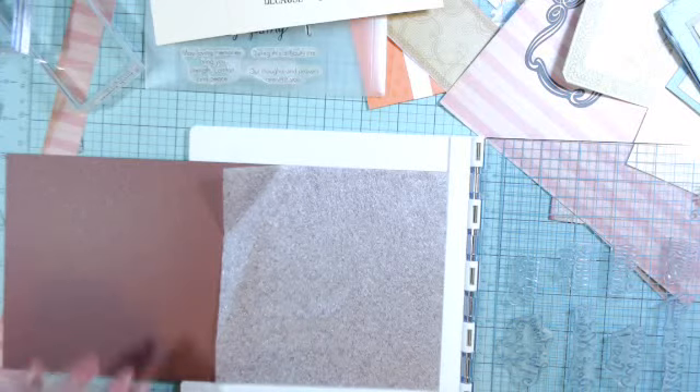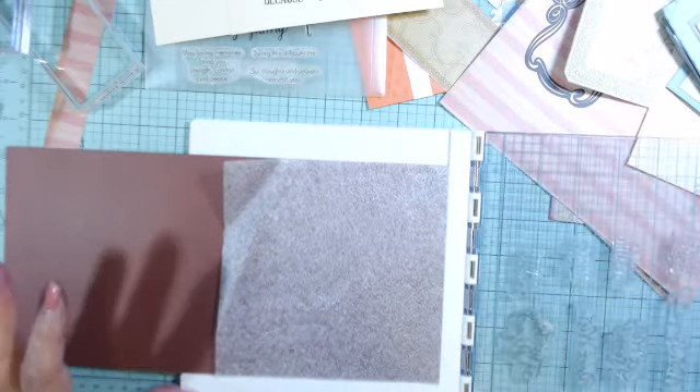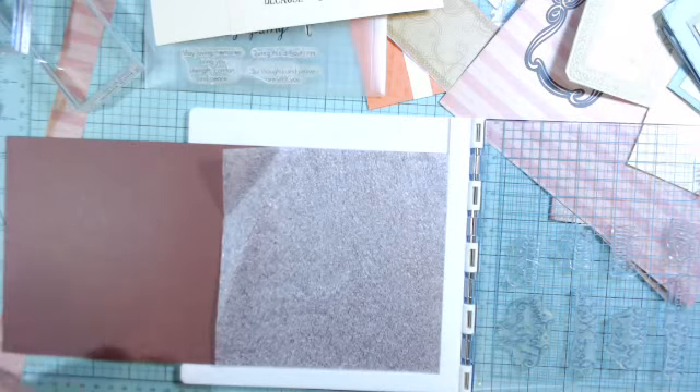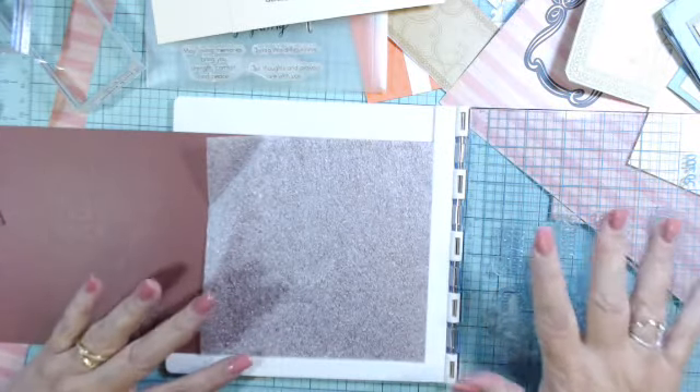Hi Crafters, this is Geri with Crafty Stash. I was doing some cards and I came up with this idea. I'm sure it's not new but it's new to me. I thought I'd share a little tip when you're doing your stamps.